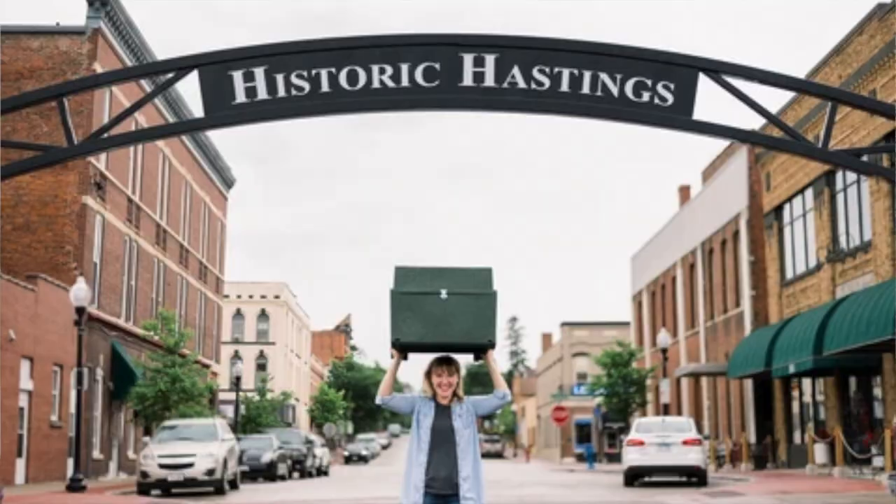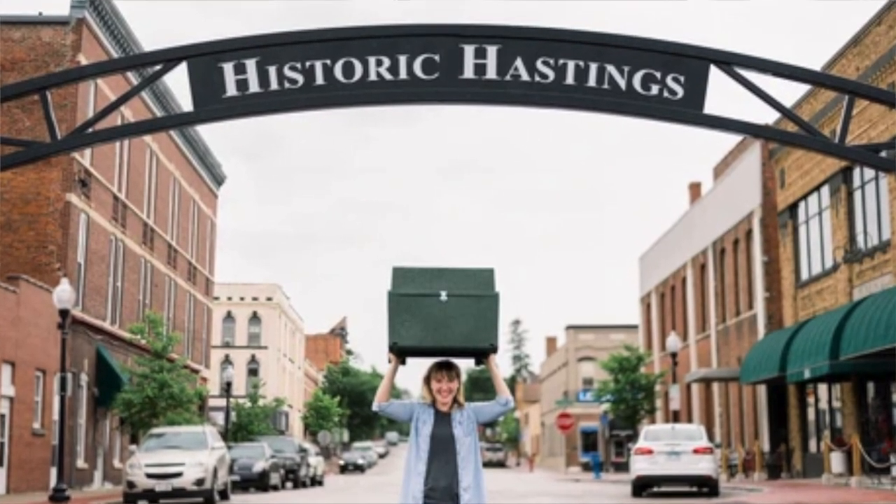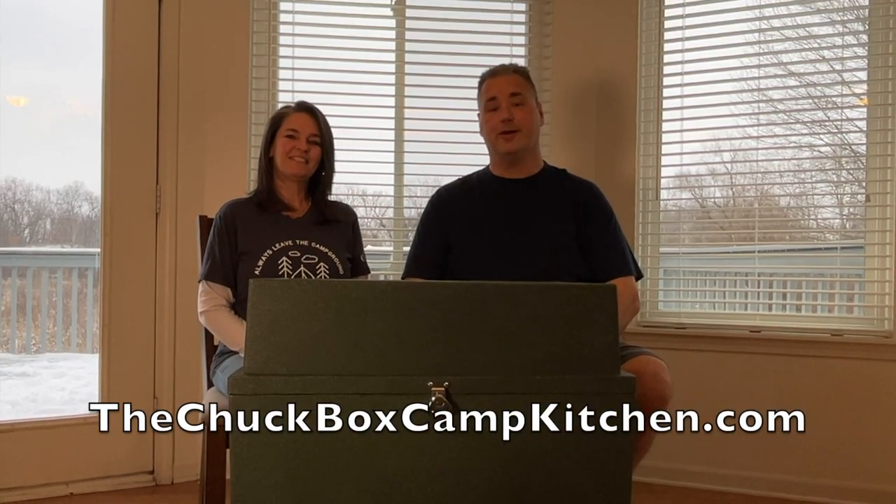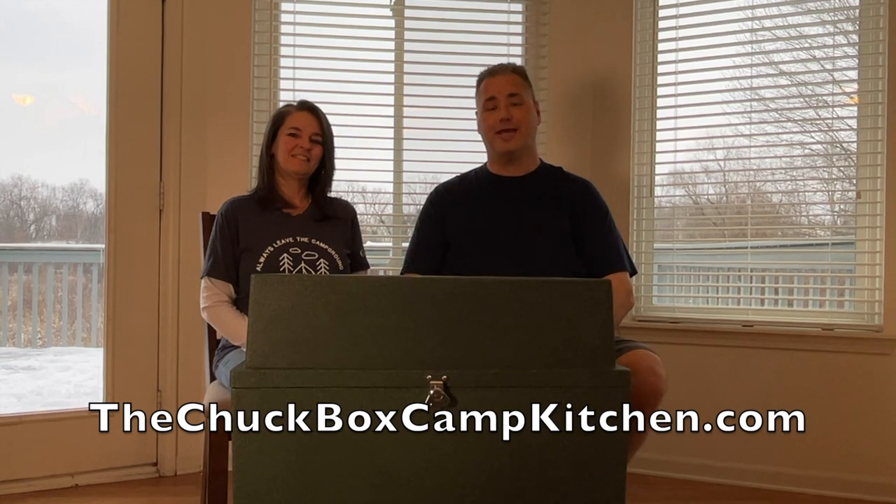The Chuck Box Camp Kitchen is made here in the United States by a local manufacturing company in Hastings, Minnesota. They are so confident in their product, they offer a lifetime guarantee. For more information, check them out on the web at thechuckboxcampkitchen.com and get out there and start exploring.